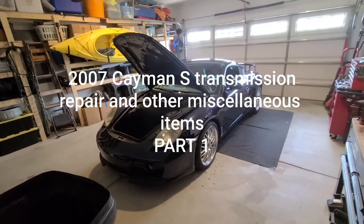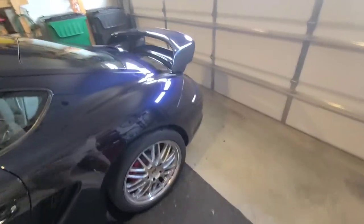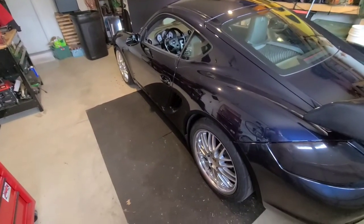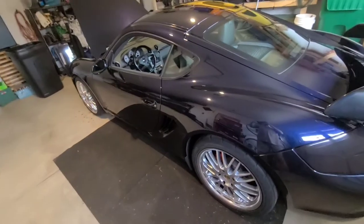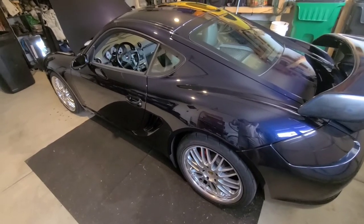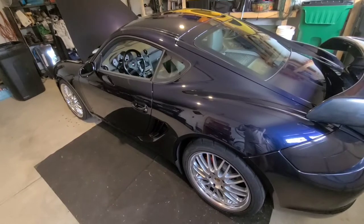Here's my 2007 Porsche Cayman S - it's a 987.1. I just washed it yesterday and took it for a drive. I'm going to put it back up on blocks. My brother's going to help me - he's a master mechanic, actually the number one Ferrari mechanic in all the Americas, but he's worked on Porsche forever. He's going to help fix the issue where it's falling out of sixth gear, bring his tools down from DC to Charlotte, fix the rear main seal, and swap it out.